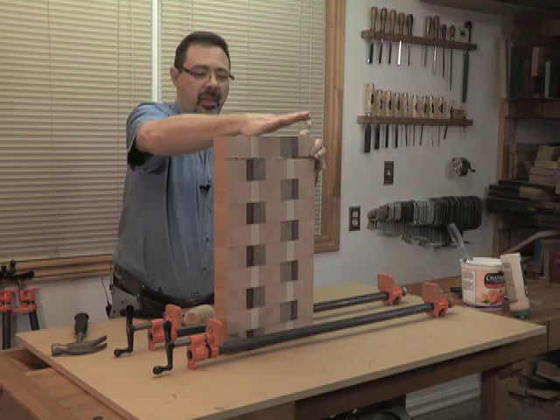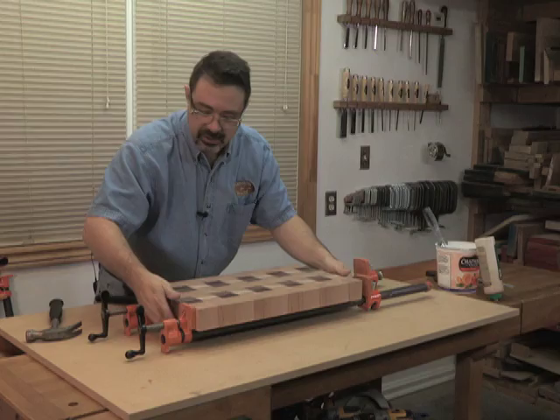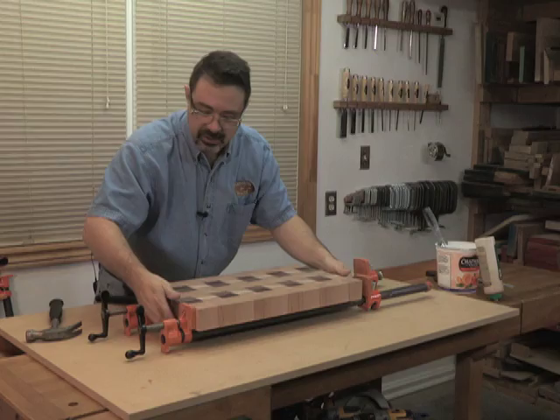It's a pretty satisfying thing to see this come together like this. If you get a chance to build something like this with your son or daughter or grandchild, it's pretty thrilling for them — it's almost like Lego on steroids.